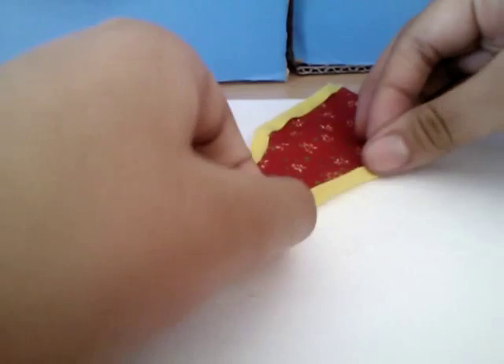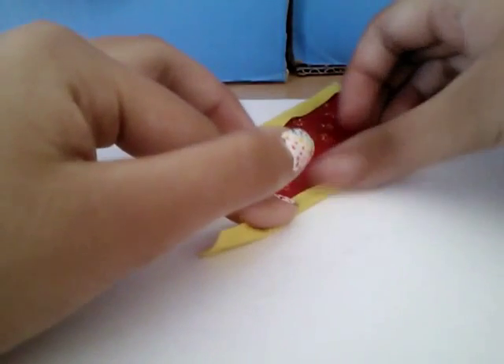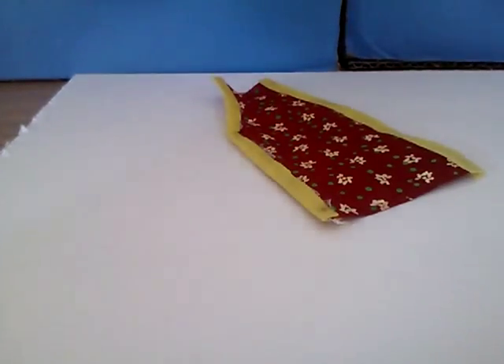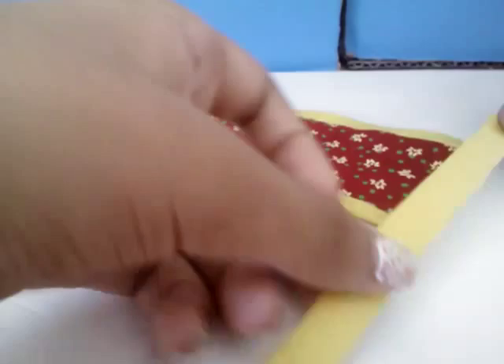In every how-to video of mine it's basically the same — it's super the same process for any kind of doll. There you go, and I'm just gonna cut that bottom part.